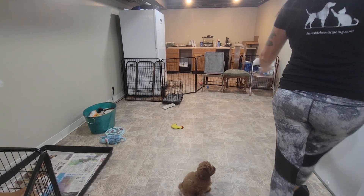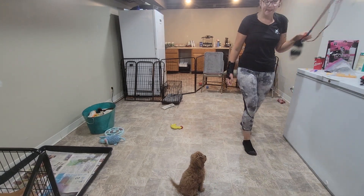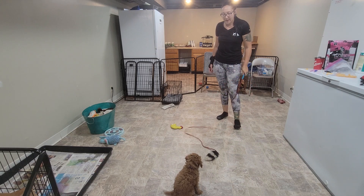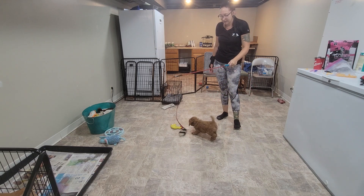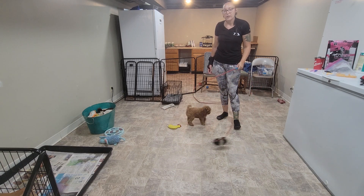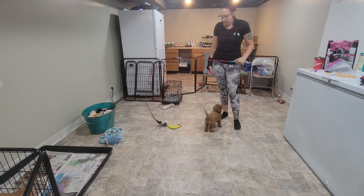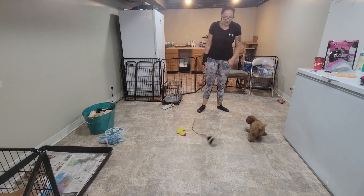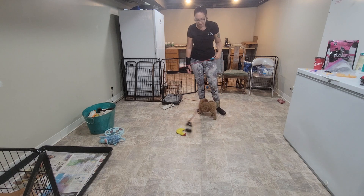We are down here with Melon for our Week 1 video recap. In these videos we're going to go over all the things that we've introduced to the puppies in this first week. They're nice to follow along with your puppy's progress and watch the new things that we add each week.